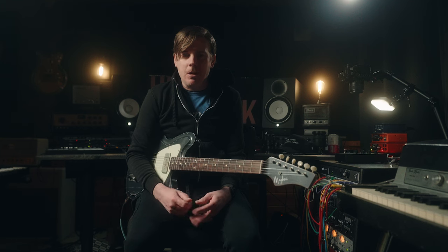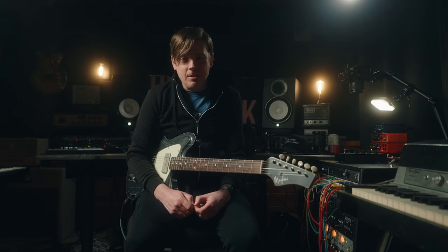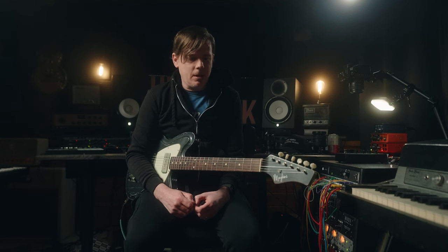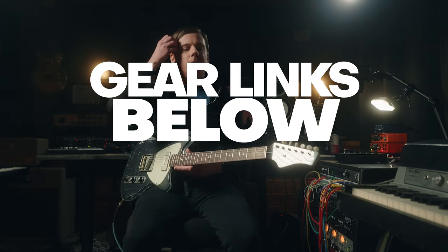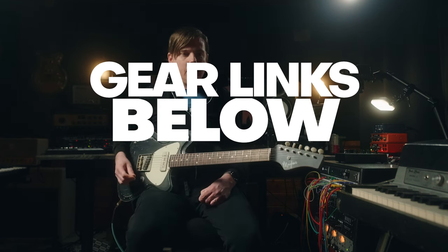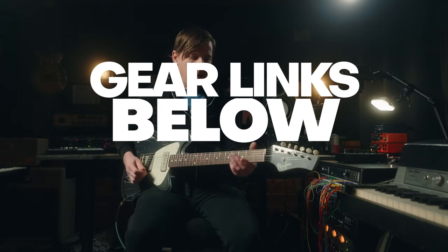When I try out gear, I don't come in with a battery of licks and riffs. I find endless soloing to be a distraction. I just play really simple stuff and listen to what the gear is doing. And that's what we're going to do here tonight. I am using a McGinney Guitars Satellite plugged into a bone-dry Benson Amps Monarch Reverb Plus. Sounds like this.